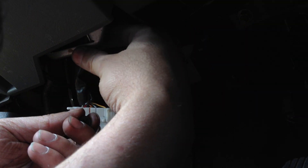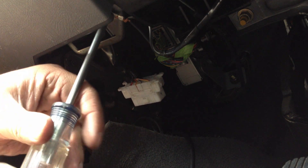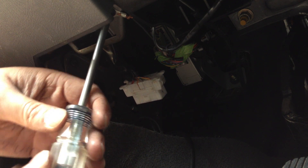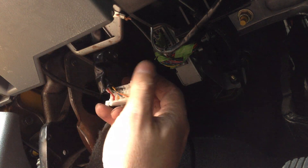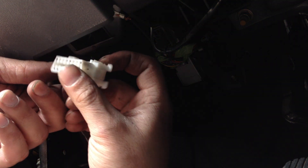Better put this little bugger back — I'd like to keep my remote start working. I apologize for the lack of view; there isn't much room to work in this vehicle. But what car is there that's really easy to get at the dash? Besides a Lincoln Navigator, which could probably fit an elephant in the front seat — and this is Wisconsin, by the way, so lots of elephants walking around.